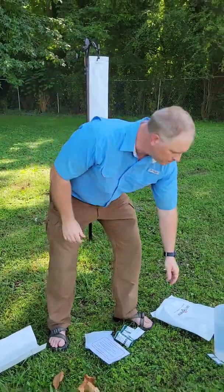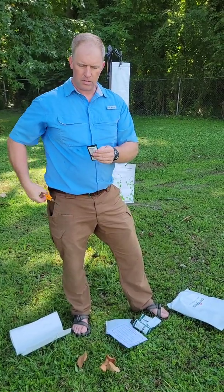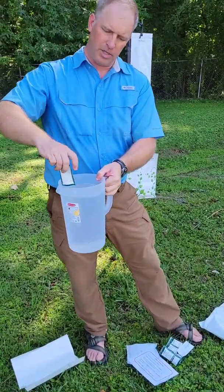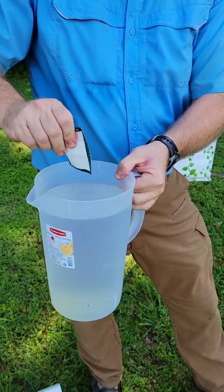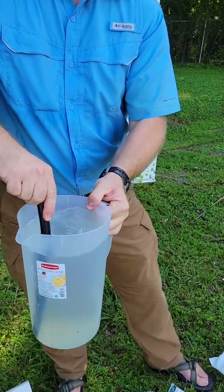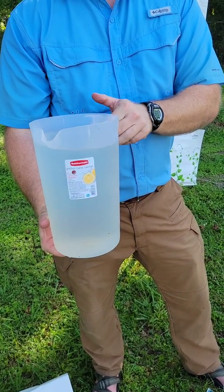We're going to take our nutrient — this is one pack of nutrient and it fills with one gallon of water. I just cut open the top and dump it in, making sure it all gets in there. Then I'm going to mix it up and make sure it dissolves. Now once it's dissolved, we're going to pour this into the reservoir.